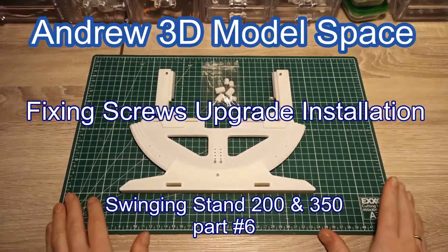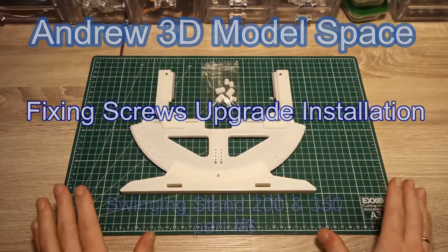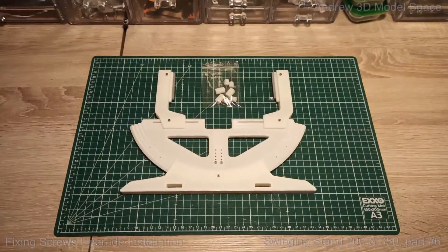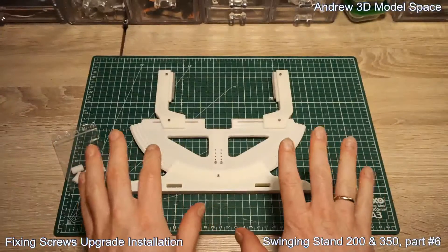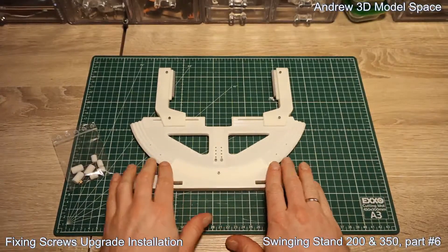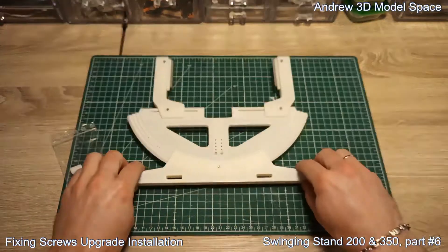Hi! In this short video I would like to show you how to install upgrades — this improved fixing screw — on your original Stand 200 holder.